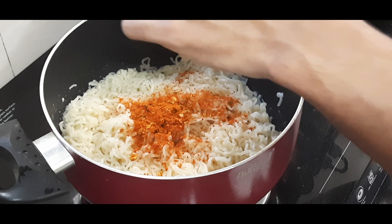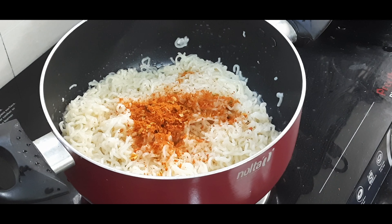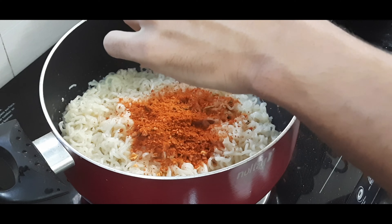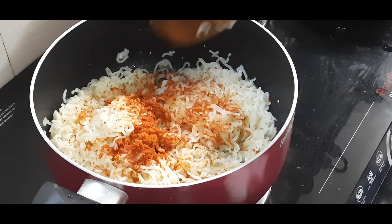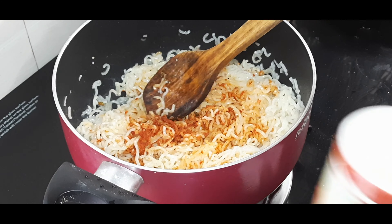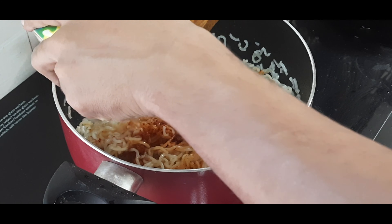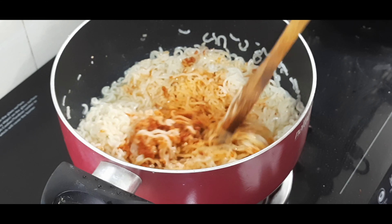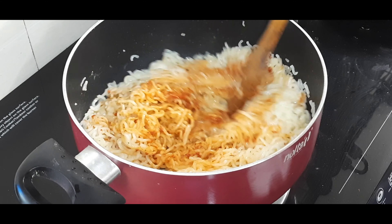The noodles are not ready yet because we are still cooking. We are ready to cook the noodles in the package. I have to cook it up. If you put it in the bowl, you would need to mix the taste.